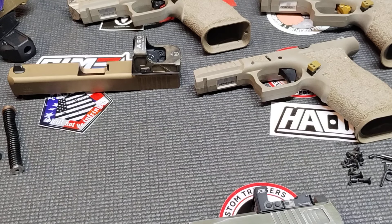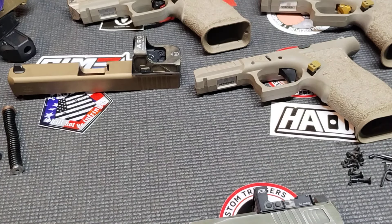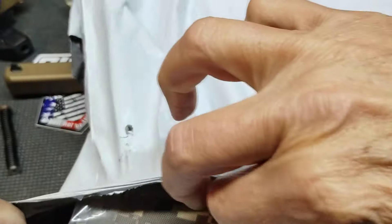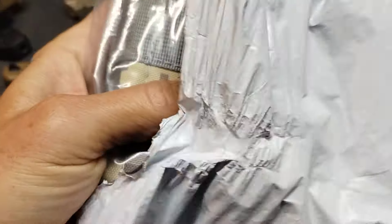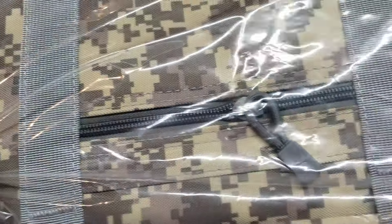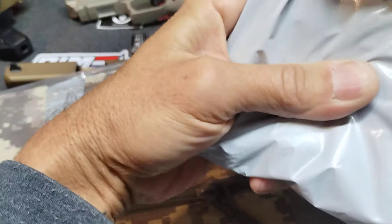We've got a big package and a little package. The little package should be the barrel for this, so we're going to do it last. Big package should be one or two of our range bag gun soft cases, coming all the way from China. These were seven, eight bucks. I just got different colored ones so I could keep track of when I put these pistols in a bag — I can look at the color and know which one's which.